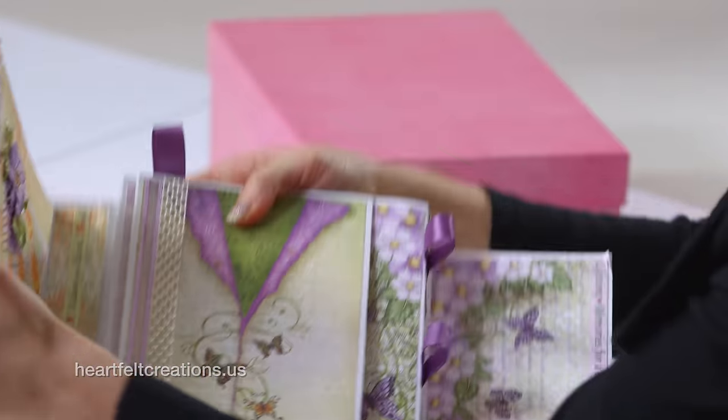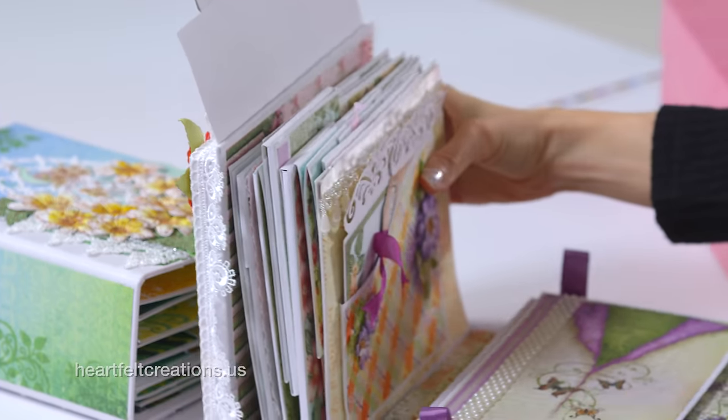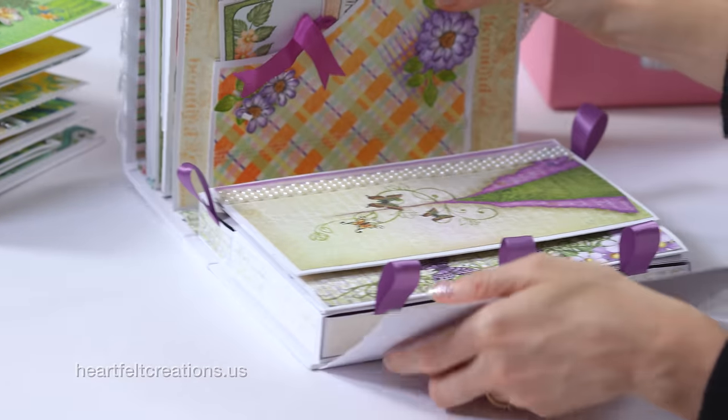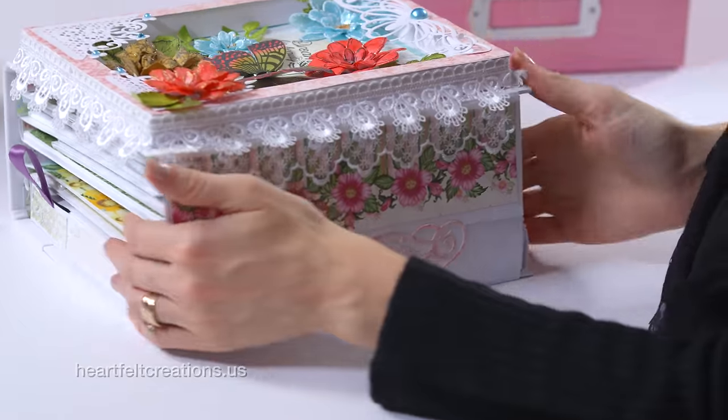Here there are some more pockets and that curved edge going in the opposite direction — just use your creativity and imagination. There's no limit to what you can do with these inserts. At the very end she removed a page and added a little box, so this could be like a little treasure box to add notes or whatever you prefer. This album was by designer Joanne Jameson, and she'll have more information on her blog.